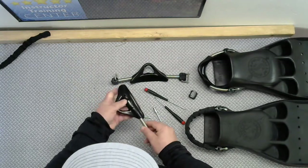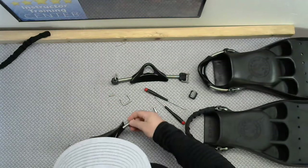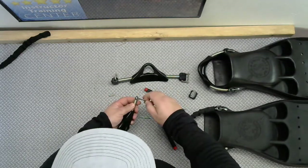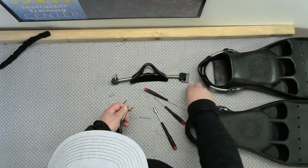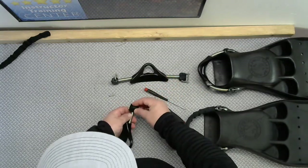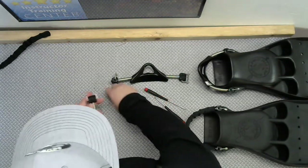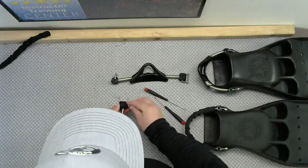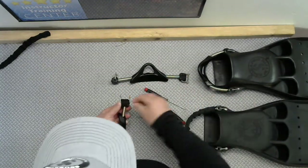Super easy — just fish that through the handle. Voila. And then you're going to feed this bracket back through the loop that's at the end of that line and through the end of the spring there. Feed this piece back over. Then you're going to take your two pins and push them back in place. They're just held in — you just have to push them in place once they're back on the fin.